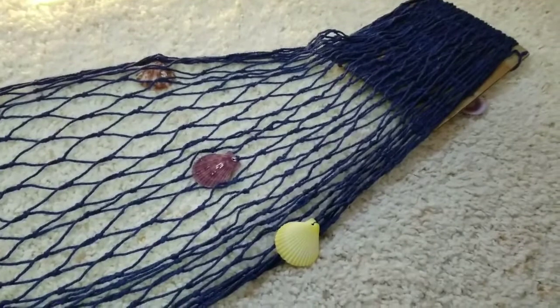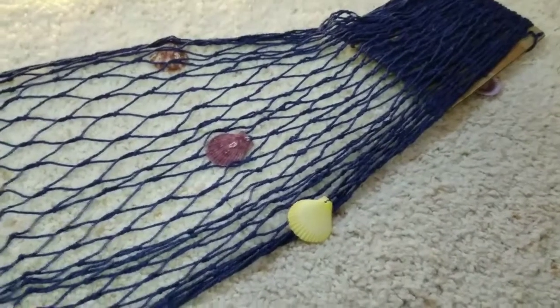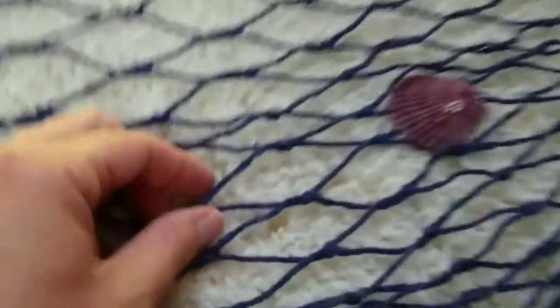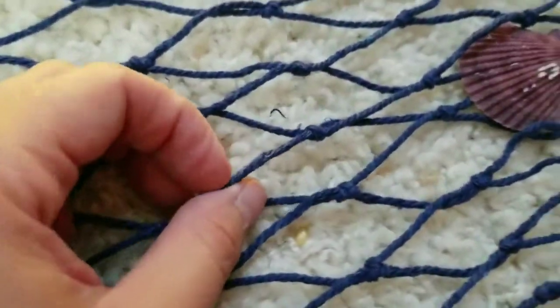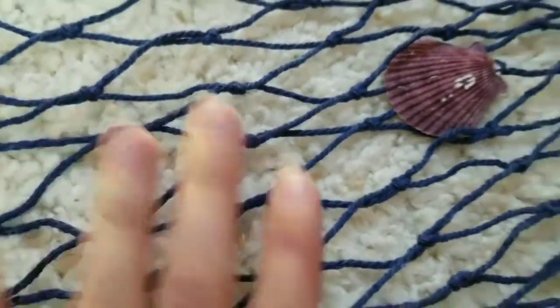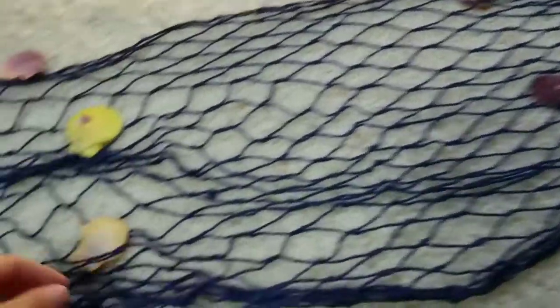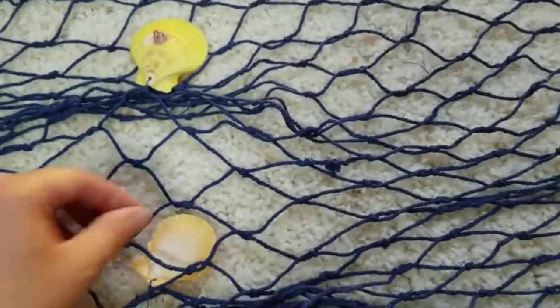Today I'm going to be giving you a closer look at this decorative fishnet. This one comes in one color option — this blue color. If you get up close, you can see it's a thin yarn that is netted together for a nautical look, for a different decoration.